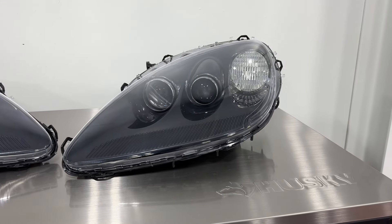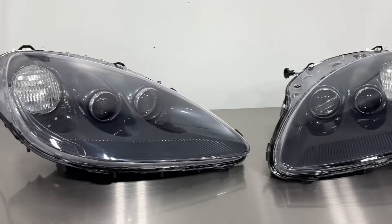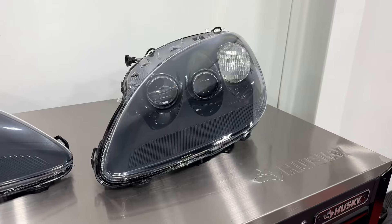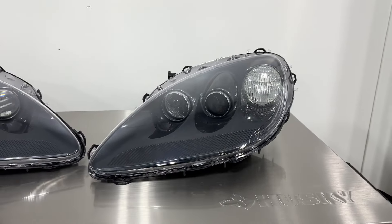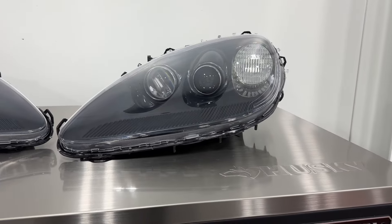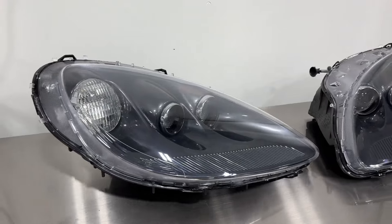Here are the completed headlights with the new lenses. You can actually see into the housings now, because before you couldn't even tell they were color matched. These Corvettes come color matched to the body on the inside of the headlight assemblies, which is really cool. This will improve performance and look so much better once it's on the vehicle. If you guys have any questions, email us and check out the product listing below — we can definitely get you set up if you're in need of new lenses for your Corvette.